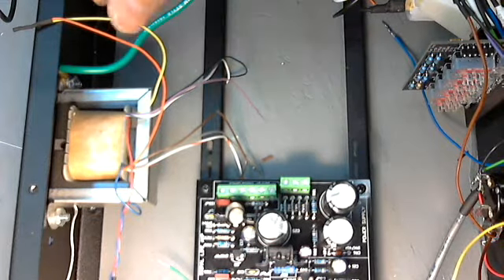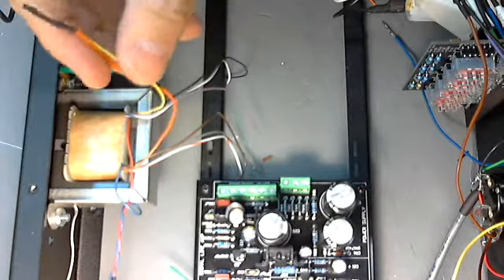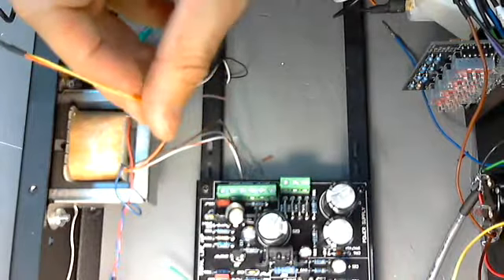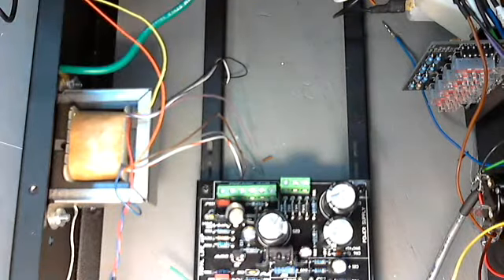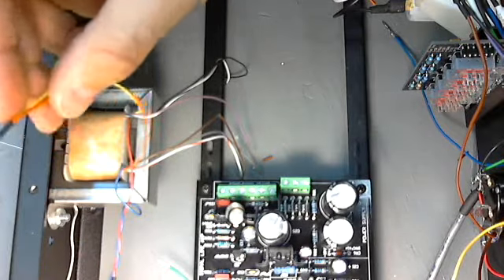Let's go over a few things regarding the transformer. This is the Ed Anderson 5002 reproduction output transformer, and there are a few things you've got to do to make it work properly. This is for the Rev-D.